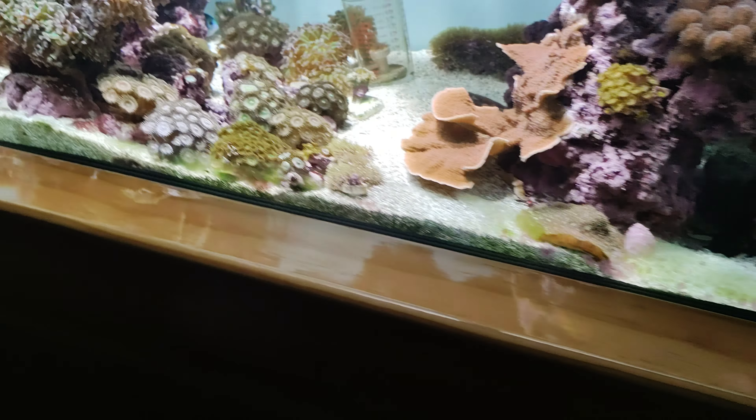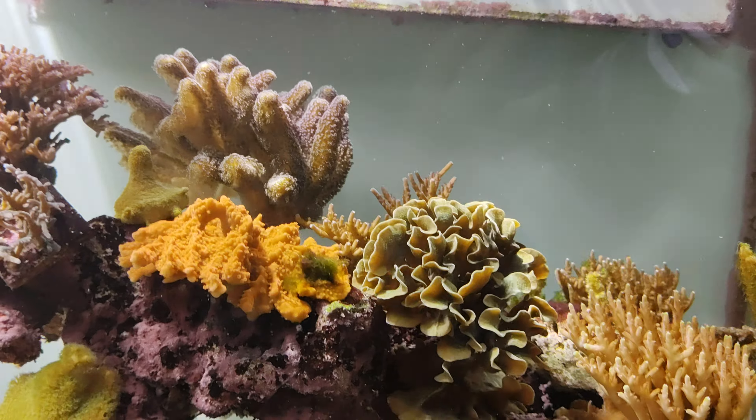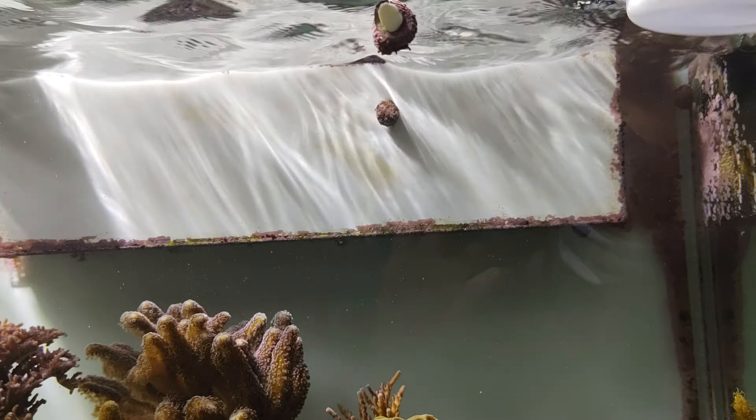And then I started using just a regular cup, put it underwater, and then just bob it up and down. You can see the glimmer lines right there. Plus this is weird.